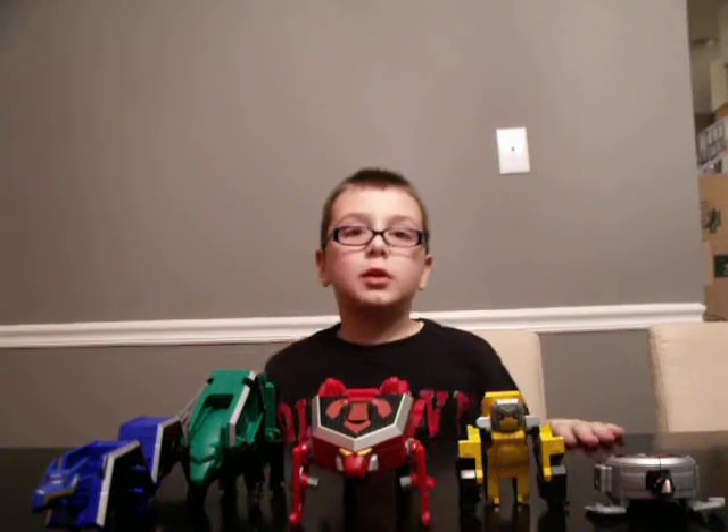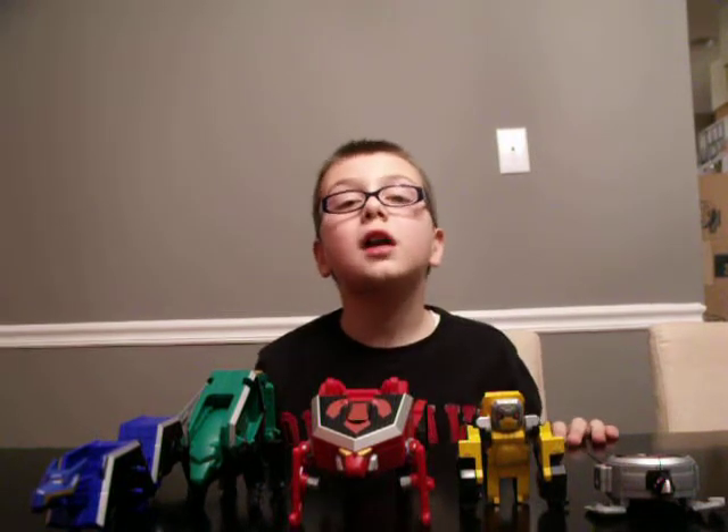Hello everybody, my name is Steven Aguridis and I will be showing you the Power Rangers Samurai Megazord. Here we go.